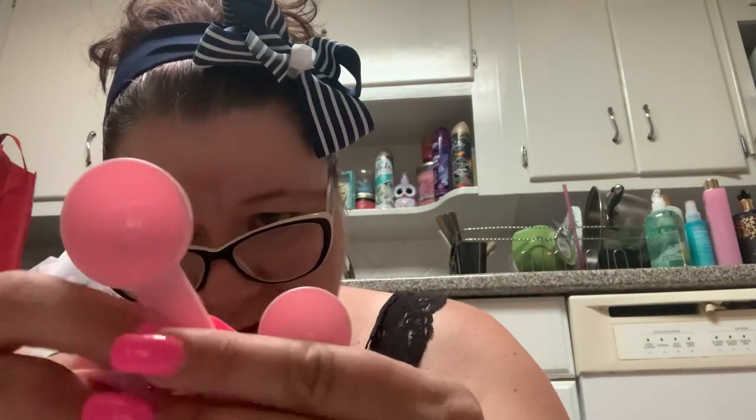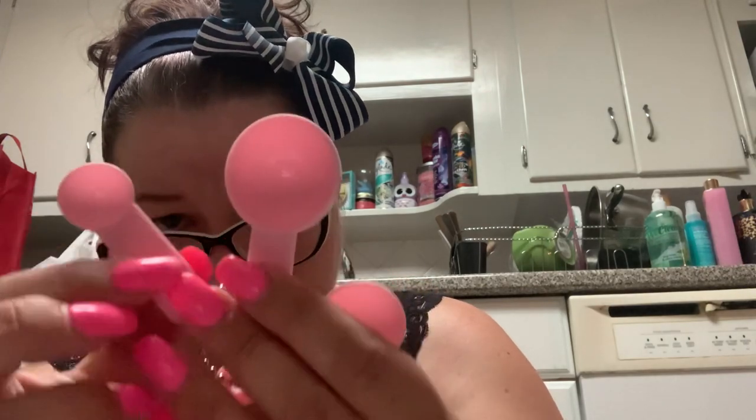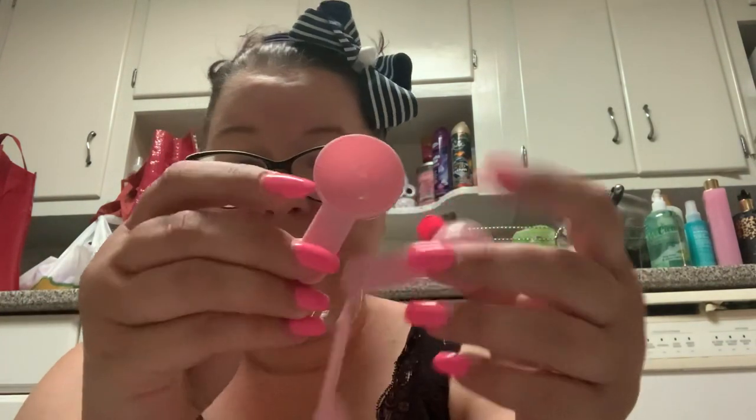Then you get these little spoons — a set of three. This one has a 5 on it, this has a 15 on it, and this has a 2.5 on it. I don't know what those measurements mean. I'm thinking this is for if you want to mix two masks together — maybe you want a certain amount of an aloe mask and a little bit of a charcoal mask and create your own Frankenstein mask. But you get these little spoons with the bowl.